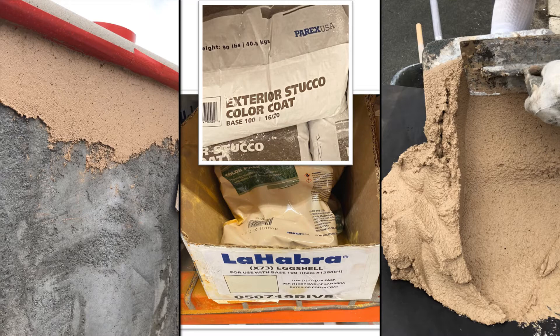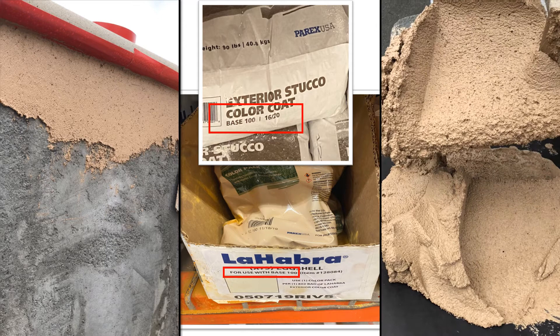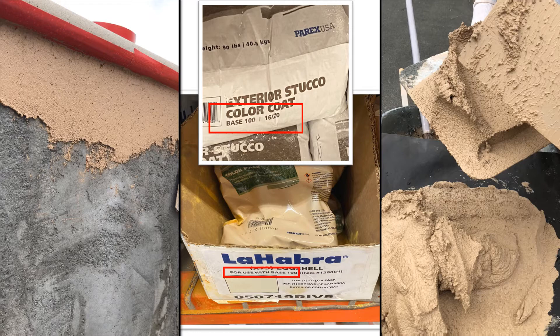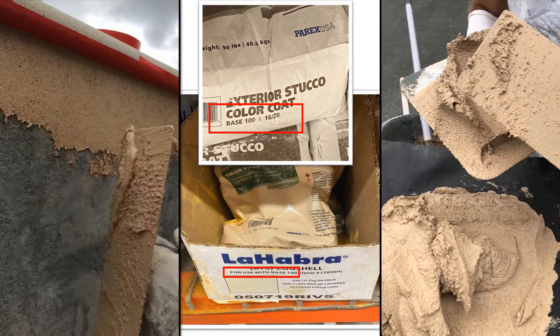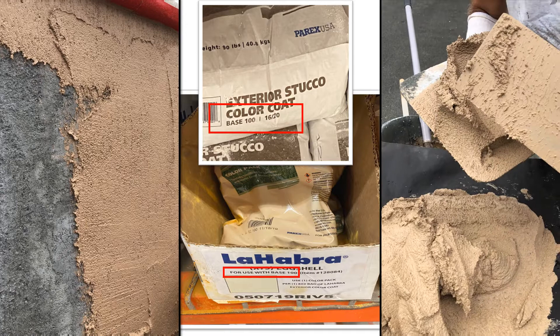Sand or float finish is very popular and can be done with an acrylic or cement finish. With cement sand finish, the base is either gray or white — Base 10 or 100 is white, while Base 20 or 200 is gray. For integral color, add one color pack to one bag of base, making sure the base is correct for the color selected. Mix thoroughly. Apply with a hawk and trowel to a pre-dampened brown coat, cutting in the top edges first, then troweling the skim coat over the entire wall, keeping thickness as uniform as possible.